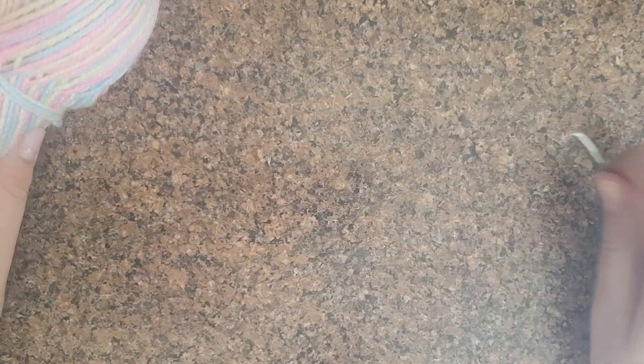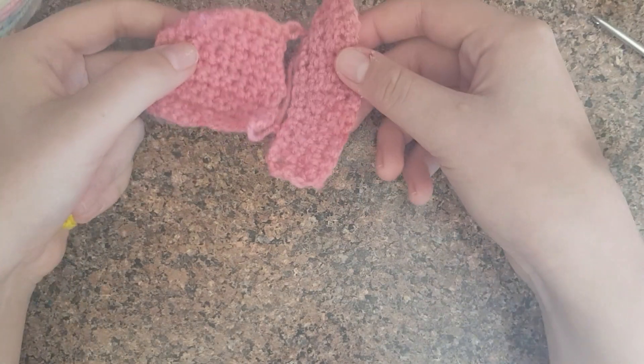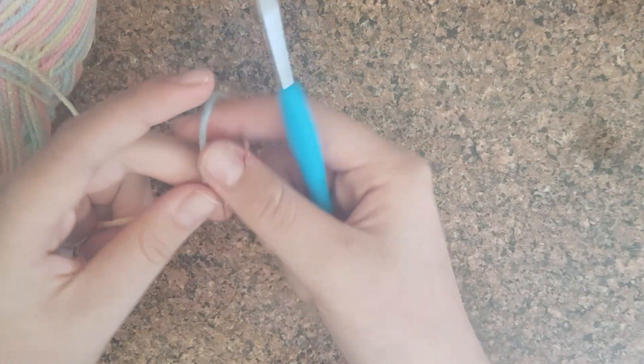This is a tutorial for how to crochet for beginners, and here are some things that I've crocheted as a beginner as well — things like hearts.